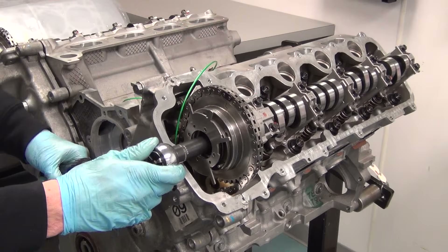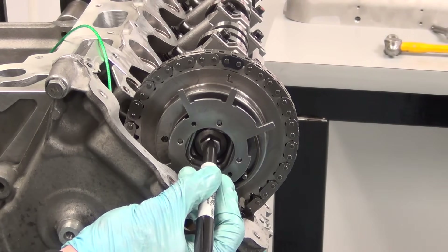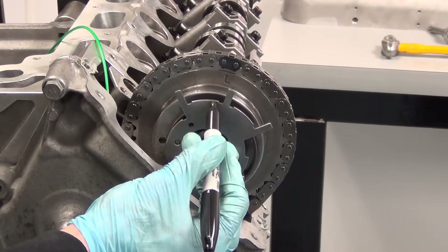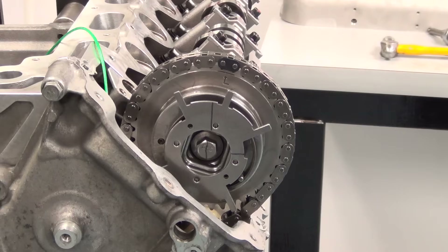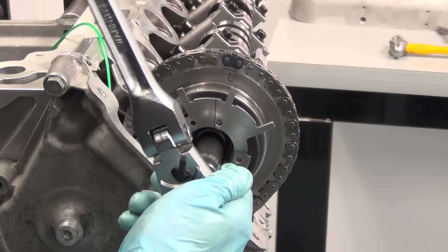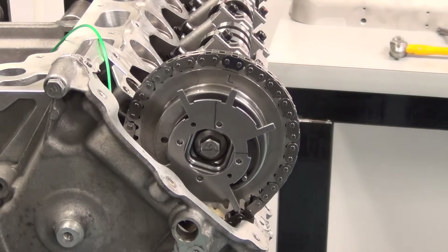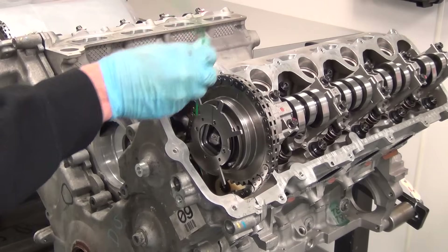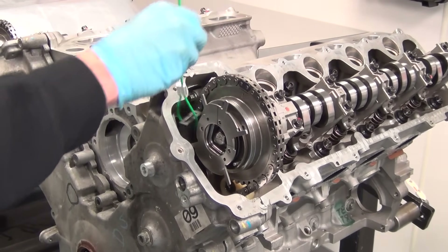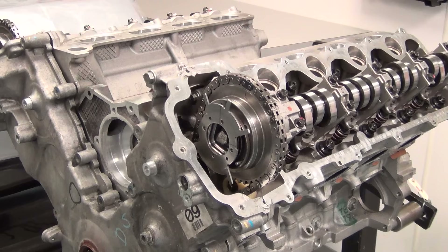Next we're going to torque the bolt using a foot-pound torque wrench set to 40 Nm. Then we're going to mark the bolt and the position of the bolt relative to the phaser — the bolt needs a turn of 90 degrees to complete the torquing procedure, and these marks will allow that. After the torquing procedure is complete, remove the timing chain wedge by giving it a firm tug, and that's it. You can now reinstall the remaining components.